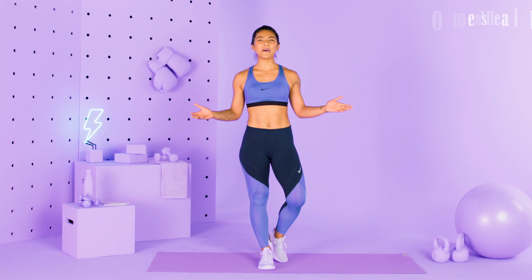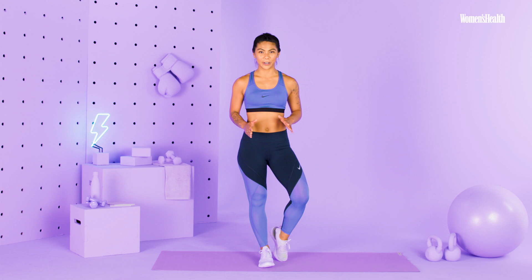What's up, everyone? I'm Bettina Gozo, and today I have a really fun dynamic warmup for you. Six different movements to get you prepped and ready for a strength workout or any workout. So let's go in and get started.